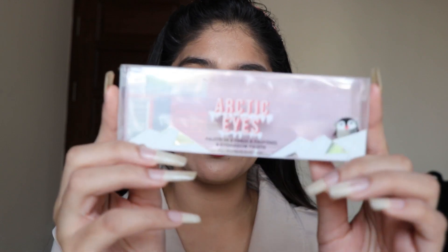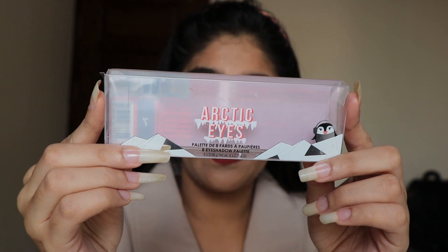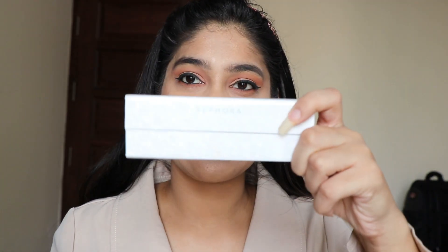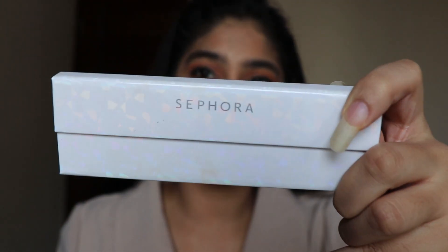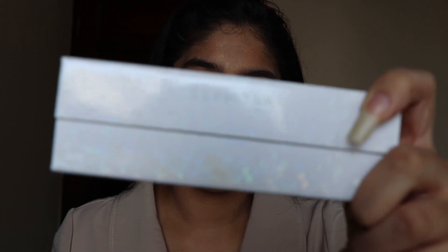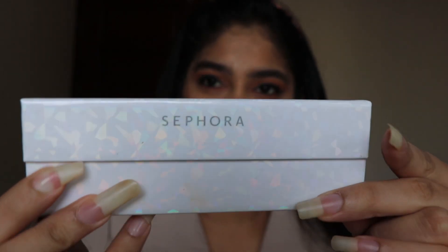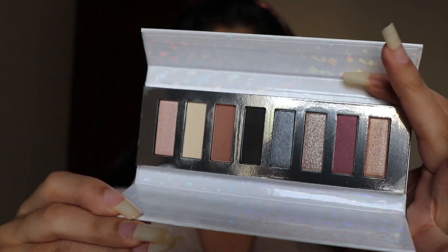First let me tell you about my eyeshadow palette. My Sephora eyeshadow palette is from Arctic Ice — this is how it looked, this was the case it came in, and this is how the palette looks. You can read 'Sephora' on the palette, and it has got eight eyeshadows.